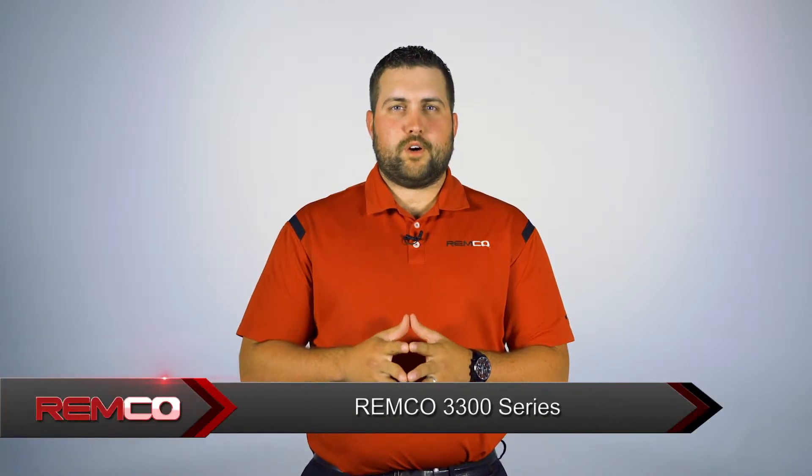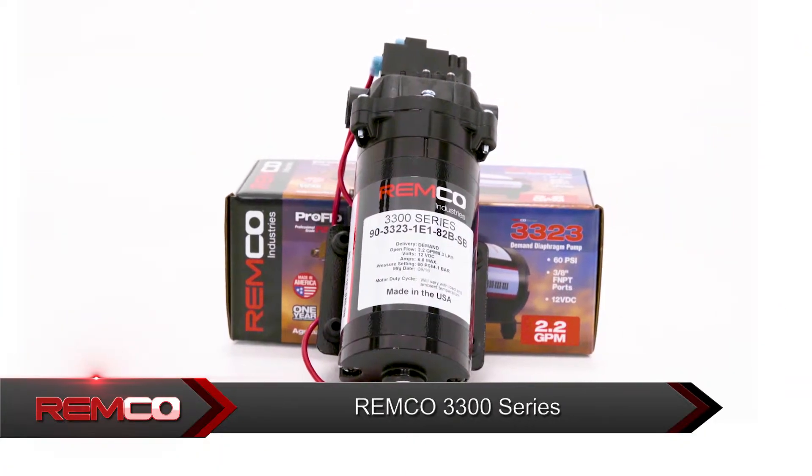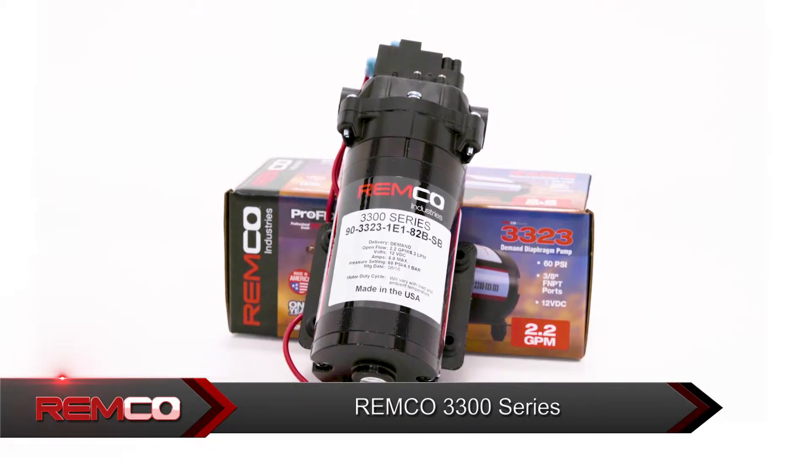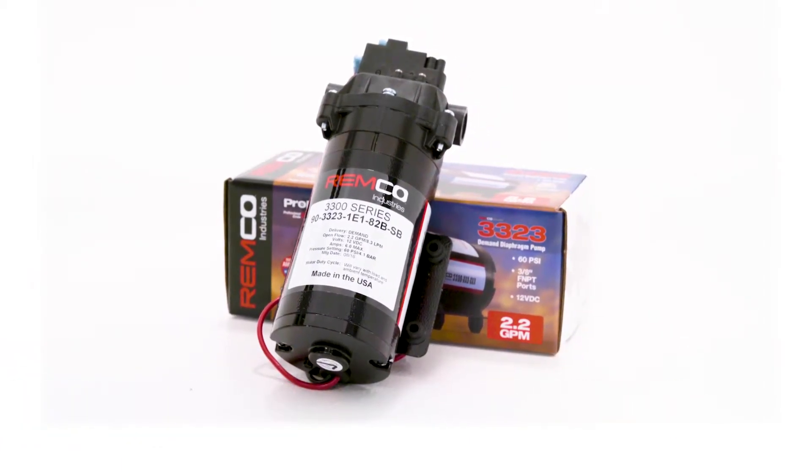In the previous video, we discussed sprayer pump terminology. Now that you are familiar with the terms, I would like to introduce you to the REMCO 3300 series. I will cover the identifying characteristics of the 3300 series pumps, along with explaining the features, quality, and benefits of buying professional grade. This video will help you become more confident directing a customer to the correct sprayer pump for their application.